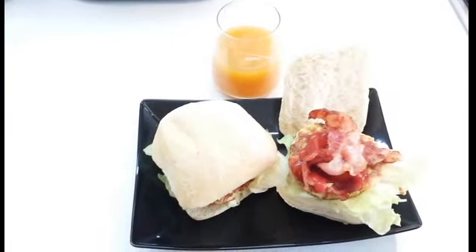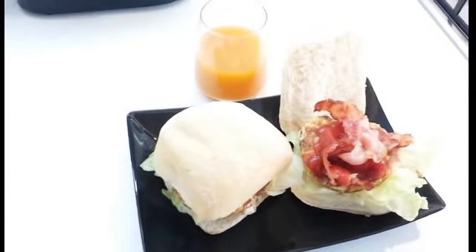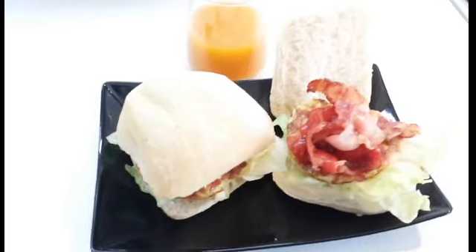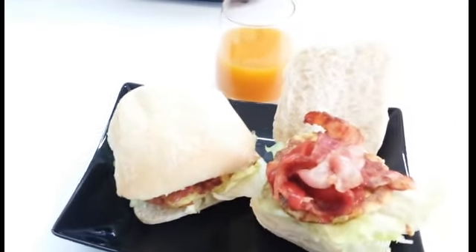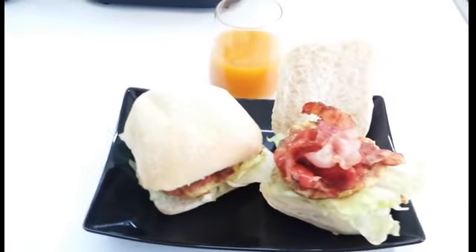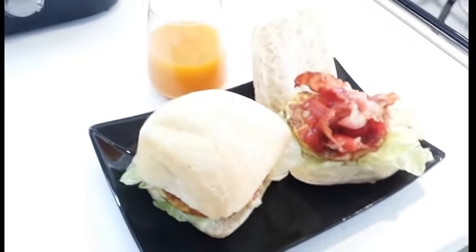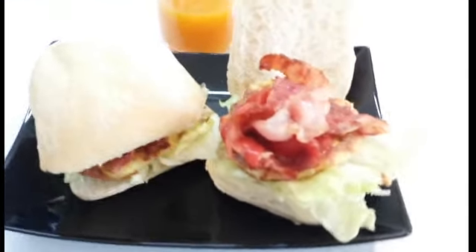Ecco qui pronto il nostro panino con frittata e bacon croccante, una ricetta davvero semplice, veloce e come sempre super gustosa. Spero vi sia piaciuta, iscrivetevi al nostro canale, lasciate i vostri commenti, seguiteci sui social network su Facebook, Twitter e Instagram e condividete il nostro video se vi è piaciuto. Ciao e alla prossima videoricetta da Sapore Odori di casa mia, ciao.